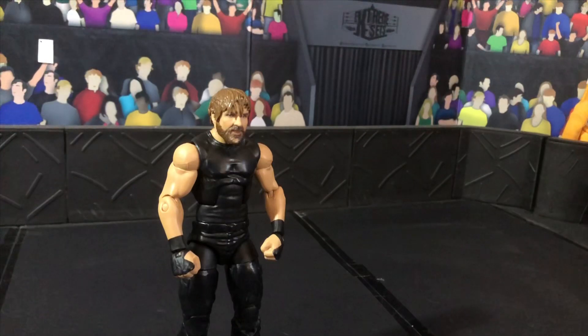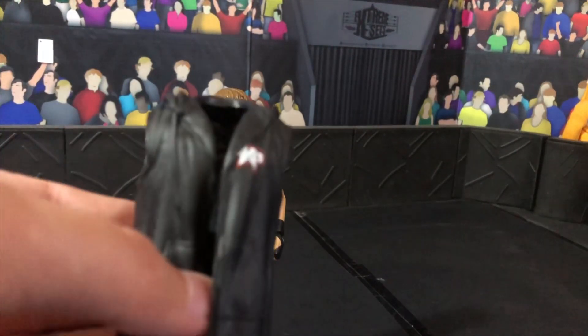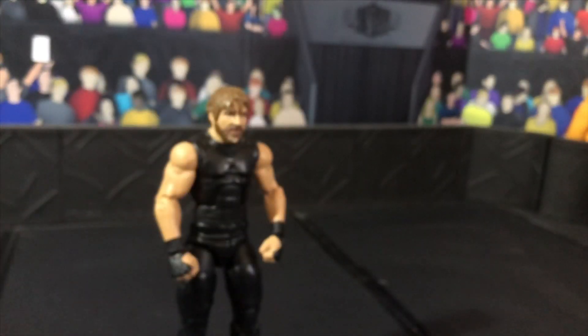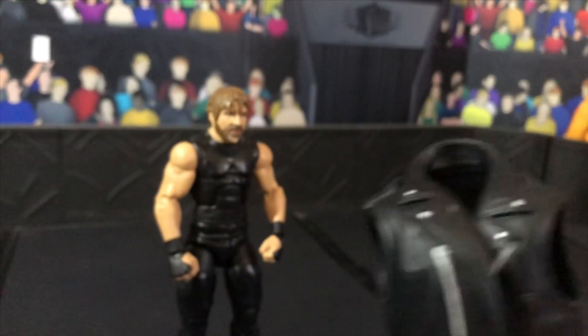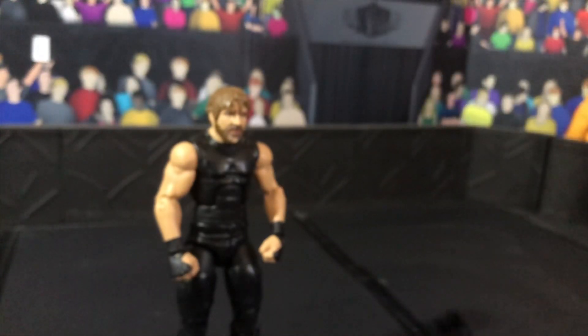So after you have picked your Dean Ambrose figure, what you will need is a leather jacket. You can use either Randy Orton's leather jacket that came with the Elite 67 Randy Orton, or you can use Triple H's leather jacket that came with Elite 60 Triple H, or any other leather jacket you have.